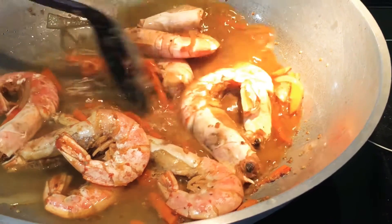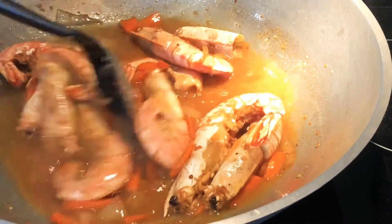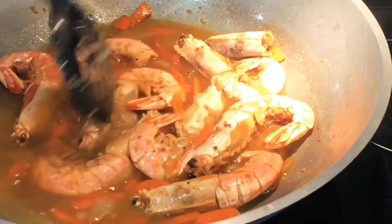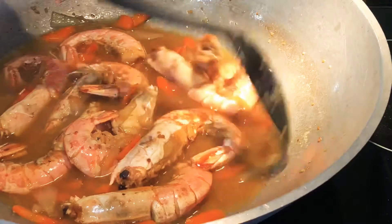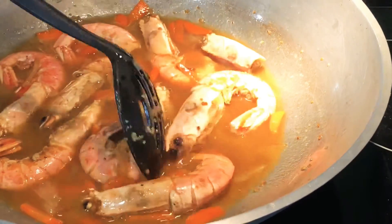Then I put water and put the lid on. Hintayin natin siyang kumulo, tsaka ako ilalagay na yung ating sotanghon. Hindi ko pa ito tinitikman kung ano ang lasa niya — mamaya na, pag nailagay na natin lahat ng ating mga ingredients.